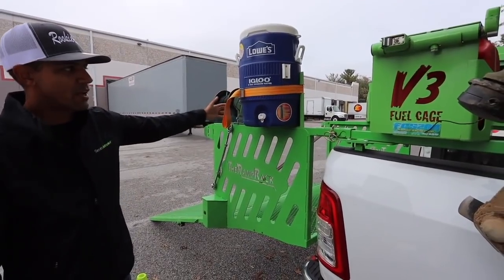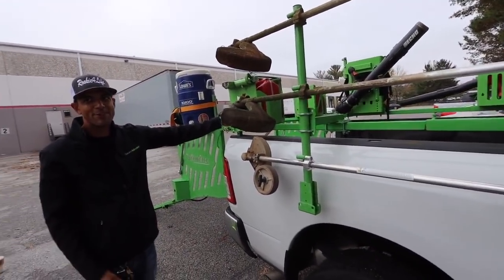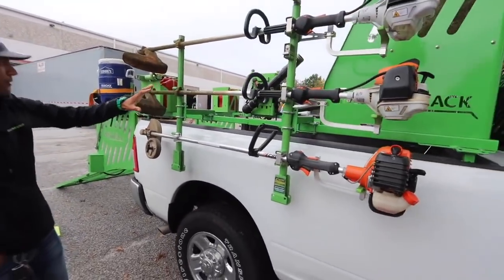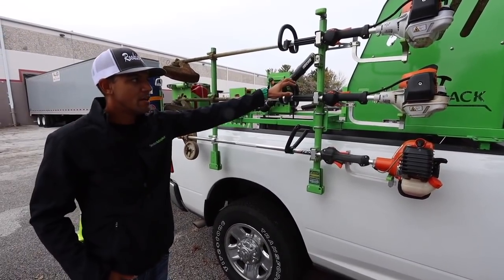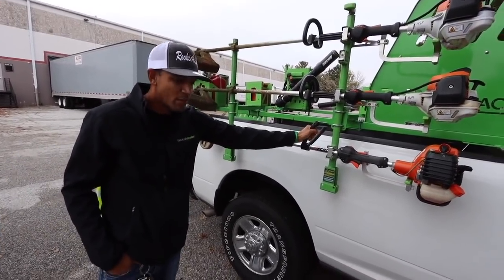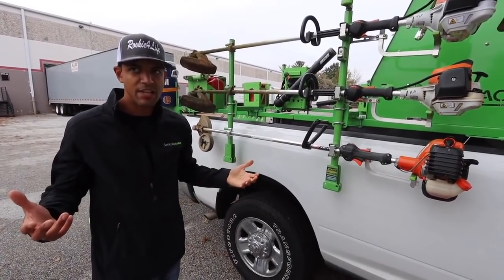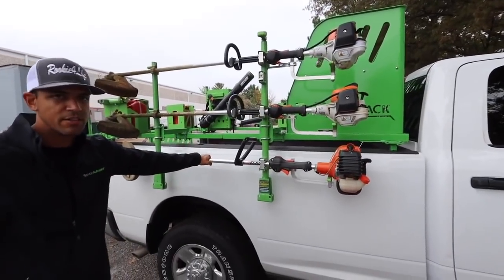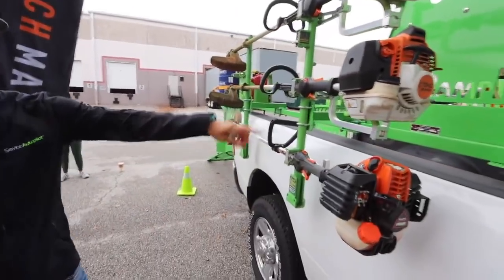We've got the three-trimmer rack — always at least two of us, sometimes three. There are two trimmers and an edger. The last couple years I've made sure everyone uses an edger for hard surfaces and walkways, because not everyone edges that great with a trimmer and the line ends up getting wider and wider. When I was solo I always edged with the trimmer, but when you're growing it's a lot harder to train people to do that properly.